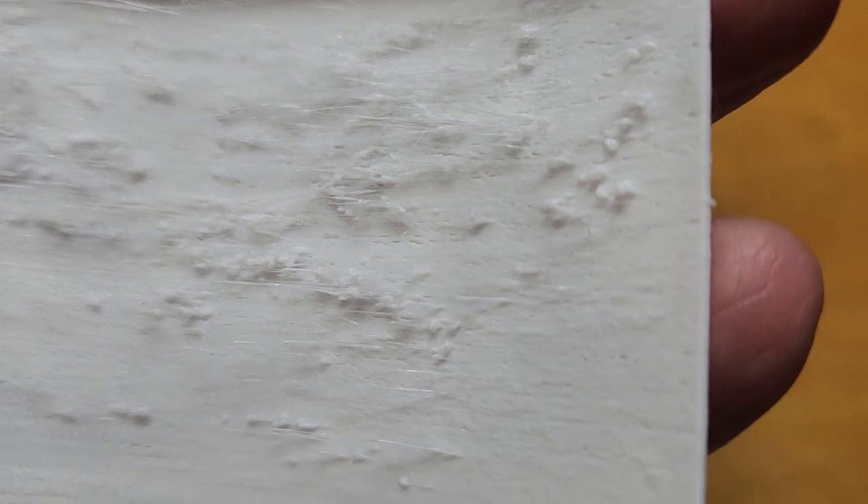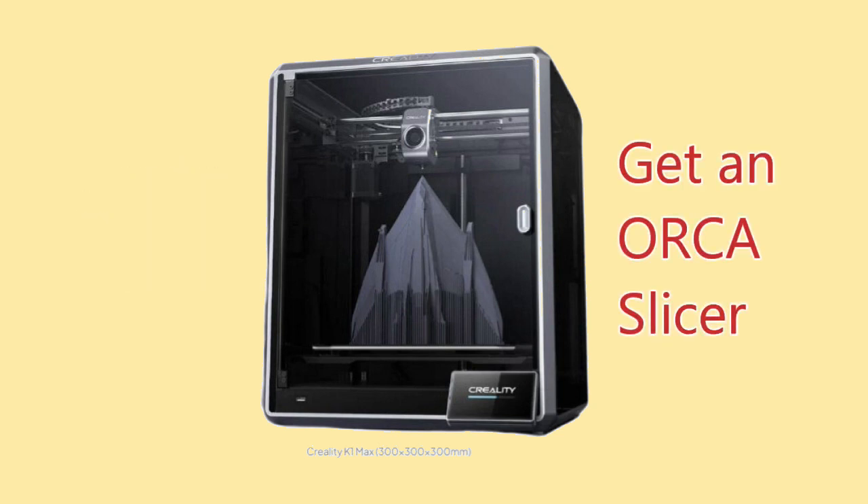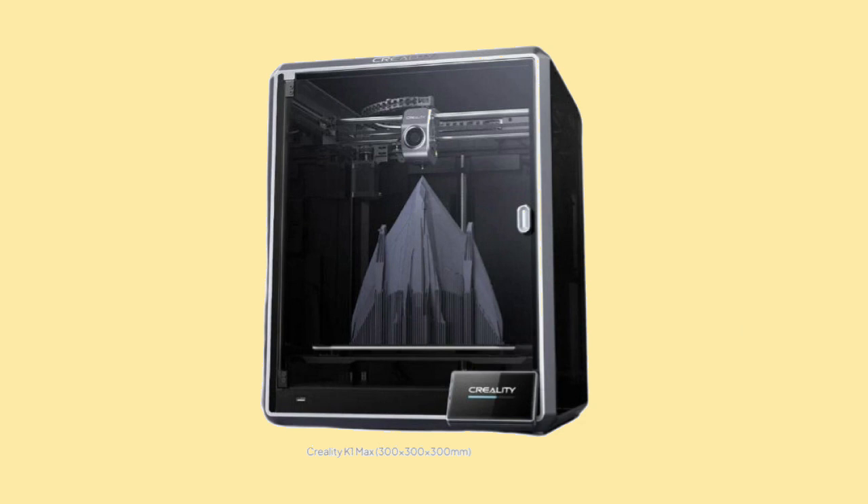I tried a few simple settings before heading down that familiar rabbit hole to discover the tweaking discoveries of others on the internet. Many suggested moving to the Orca Slicer as an easy solution, but I didn't want to abandon the K1 Max's stock Creality Print slicer just yet.